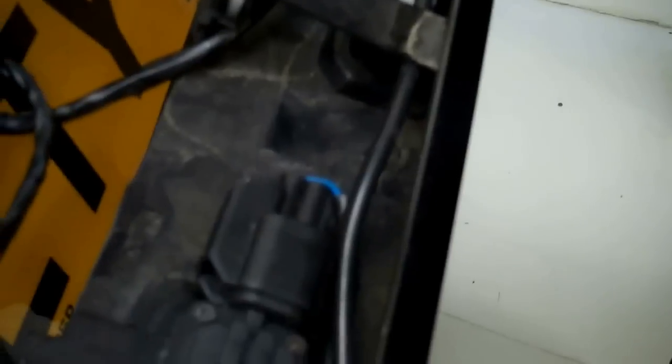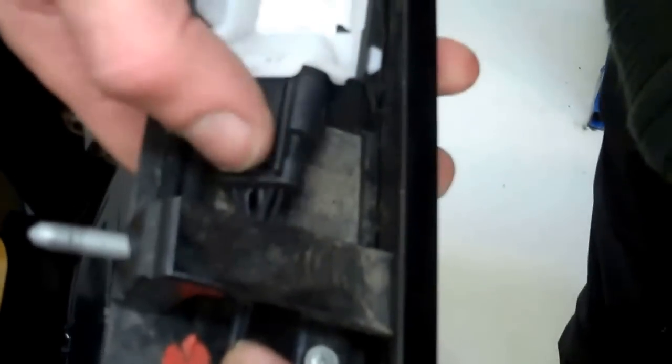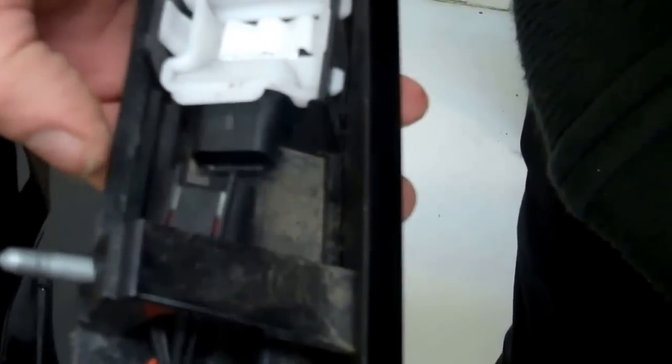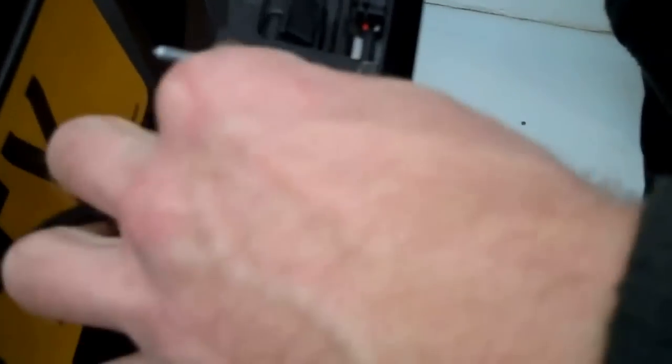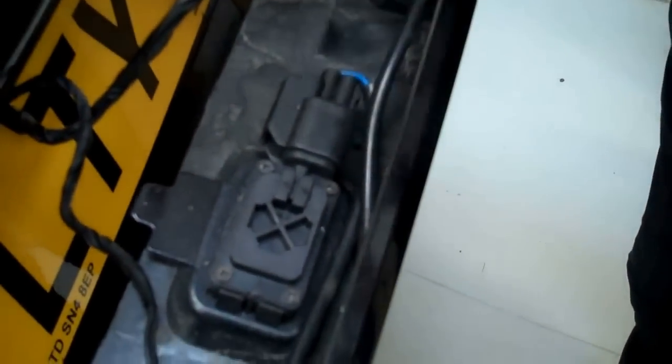Now we've got two connections on this car. Not all cars have the camera fitted, so we've got the camera connection, two license plate lights, and also the main opening and closing button - the release switch for the tailgate. For the camera connector, push the tab down to release it, then thread it out - it threads under two little tunnels, so when putting it back together make sure you thread it under those two tunnels.